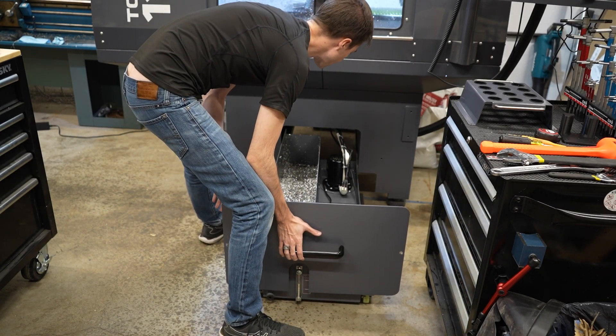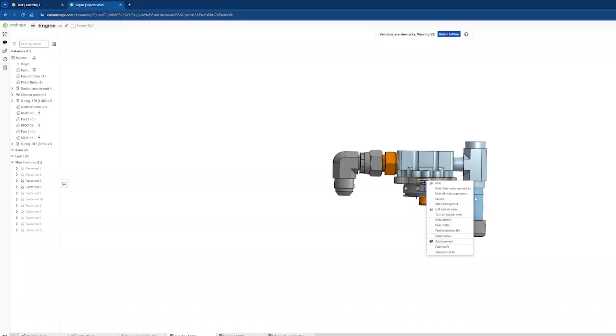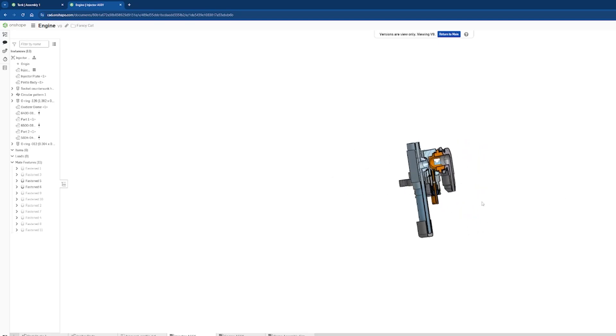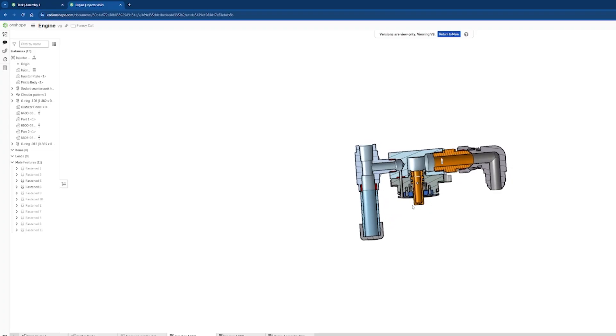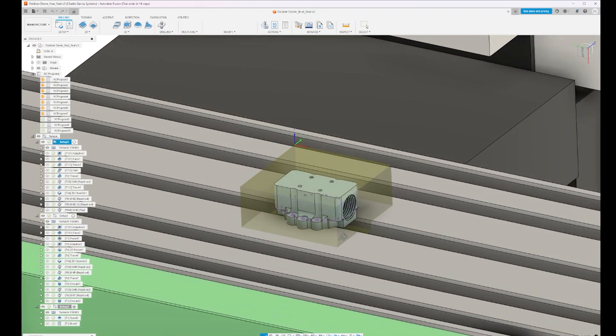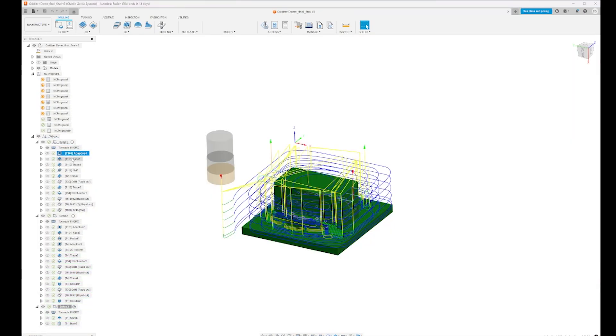The part we're going to machine is an oxidizer dome for a rocket engine I'm working on. It's machined in three operations from 6061 aluminum and I've designed it in Onshape. I've been using SolidWorks since 2018 and NX before that, but I've been pretty happy with Onshape's ability to handle these models for this project. I then import the models into Fusion 360 to write the CAM. The first op is going to rough most of the stock out of this billet using a two-insert three-quarter inch shear hog.